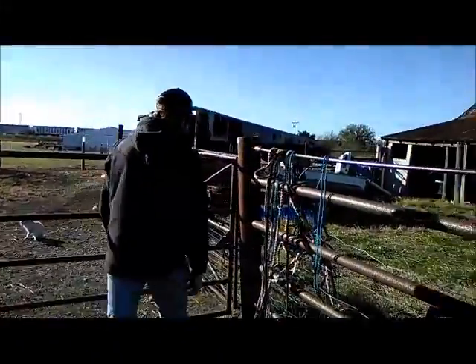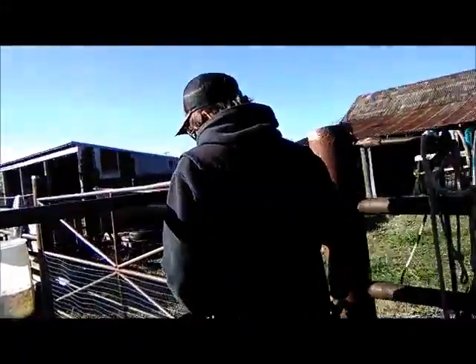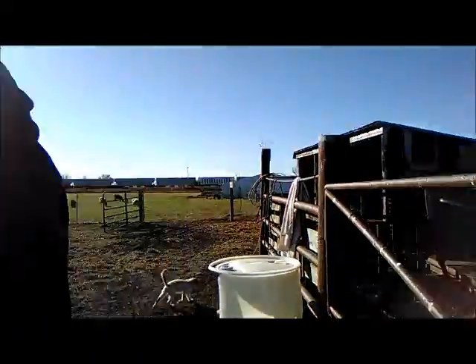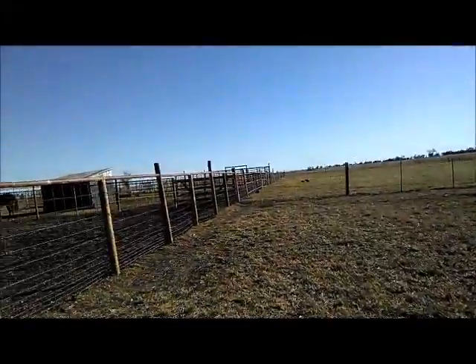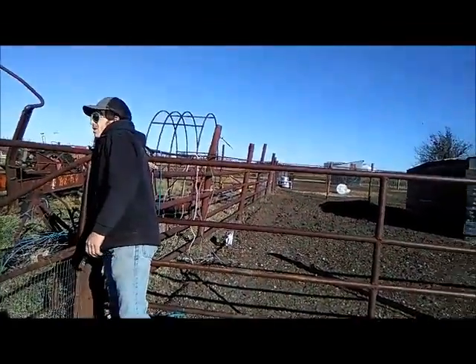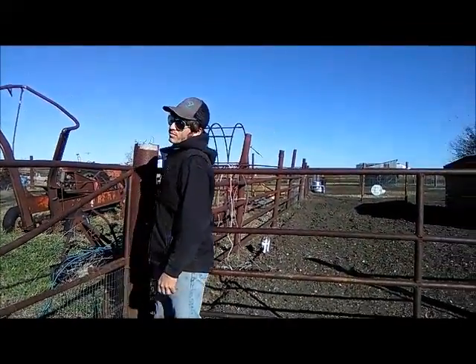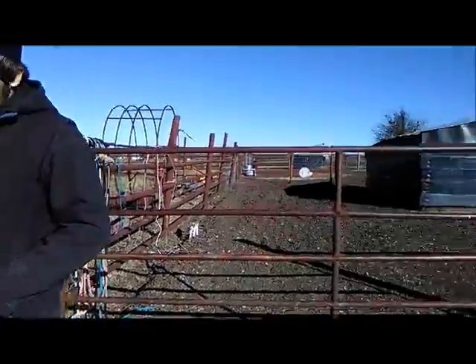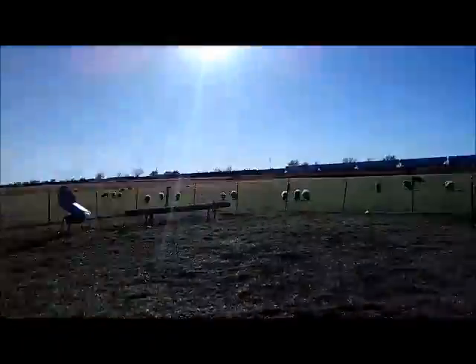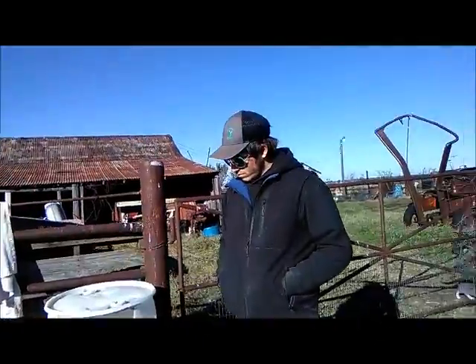We've been hard at work. Now it's time to rope. We're going to keep an eye on Freddie because she's got a little bit of a runny nose and got kind of down, so she's back on a bottle. We're going to take some wood down to the brush pile — actually just haul it off. All the horse stuff is done.